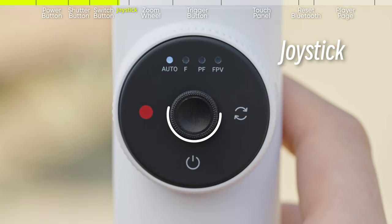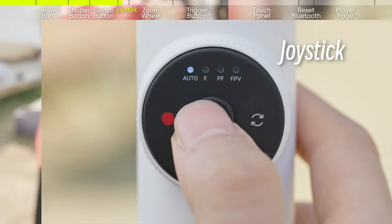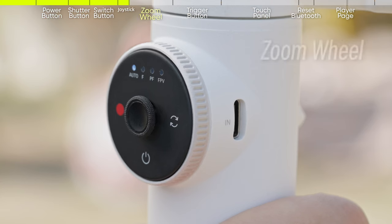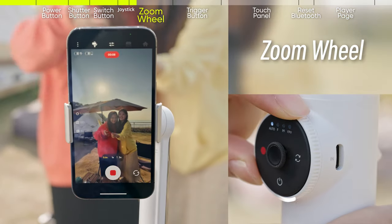The joystick is in the center of the smart wheel. Pushing the joystick in any direction will control the gimbal. The zoom wheel is located on the outside edge of the smart wheel and can be used to zoom in and out.